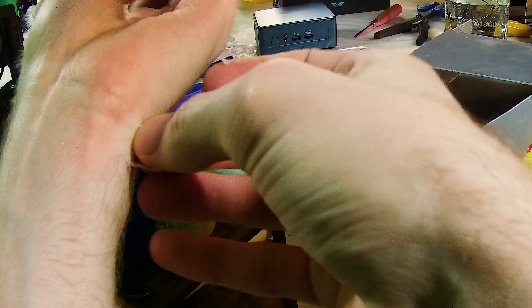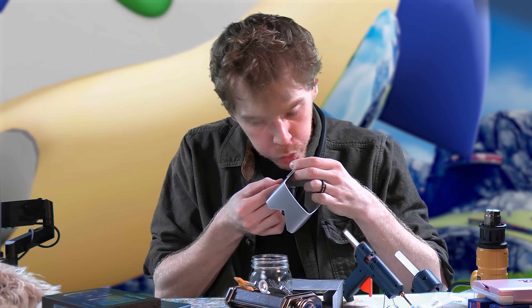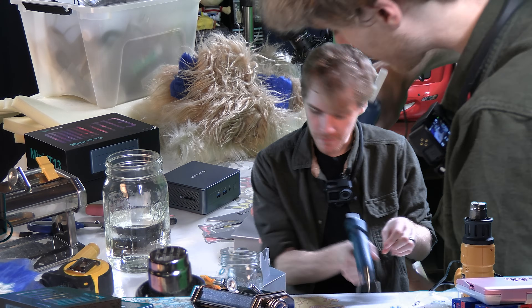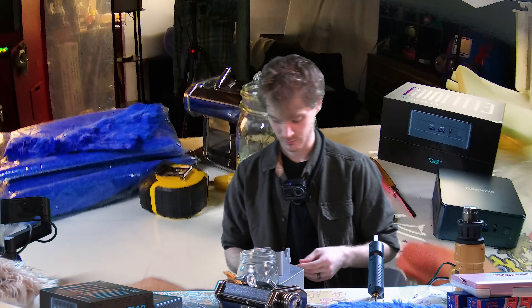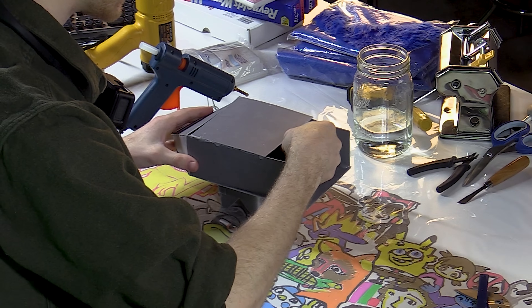Don't worry, I was born without the pain gene. Create a little stand. Yowch. I have never, once, not burned myself. It's just a fantastic time. Don't worry, that was glue, not skin. I don't actually know that. There we go, little housing for baby Geekom.